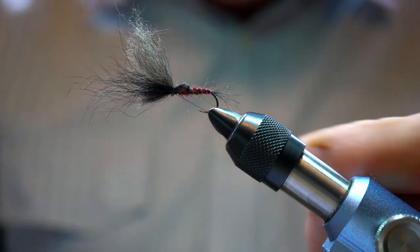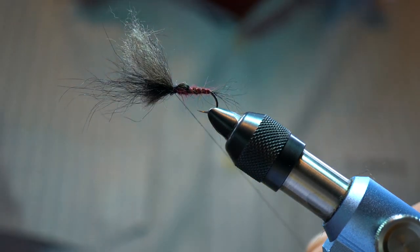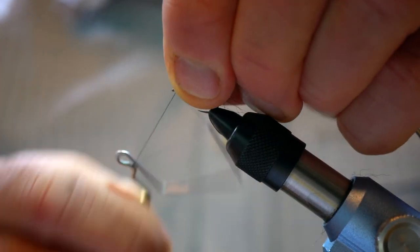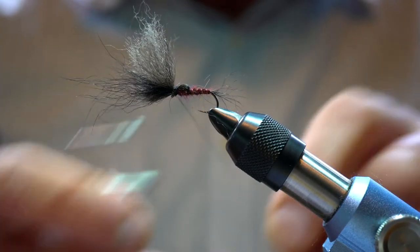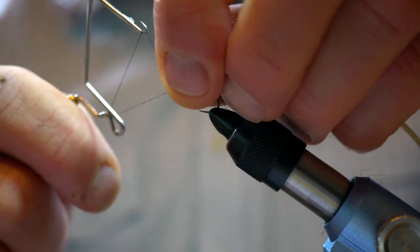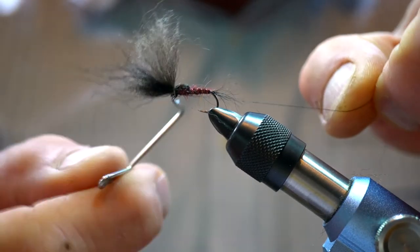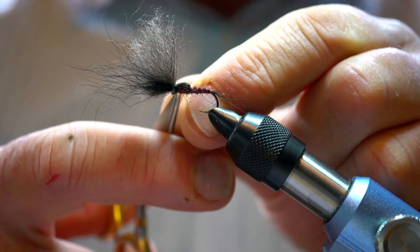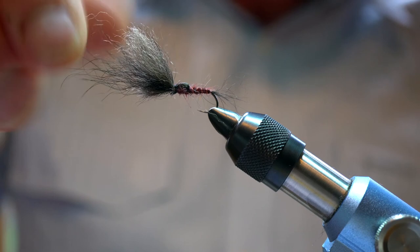For this one I just use my wax and do a couple of whip finishes in underneath there. No need to use any varnish — that'll just hold because of the wax and the double whip.